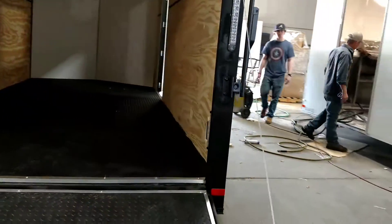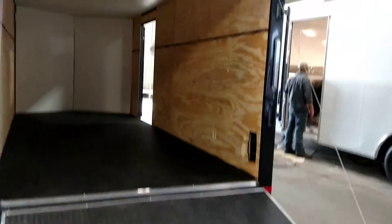We can turn a standard stock trailer into whatever you want it to be in a matter of days. This is Matt — just wanted to reach out and show y'all the fab shop. This is fabrication of a 7x16 blackout.